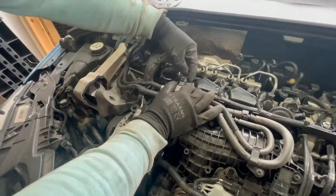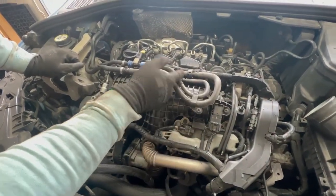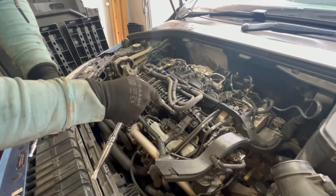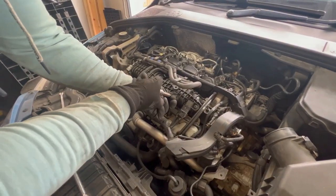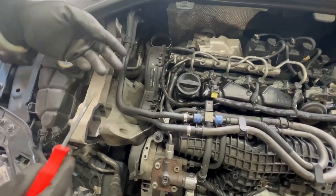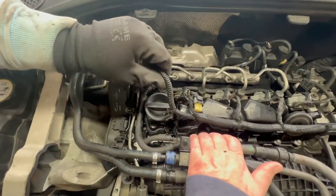Disconnect this connector — press on the tab at the end and pull it. Remove these fuel lines. I'm going to undo this bolt as well so I can move this freely and have more space when removing the valve cover. It is a T30 Torx bolt. Undo the screw and put the bolt back where it came from so you don't forget. Now remove these two plastic tabs holding this cable in position using a plastic trim pry tool.